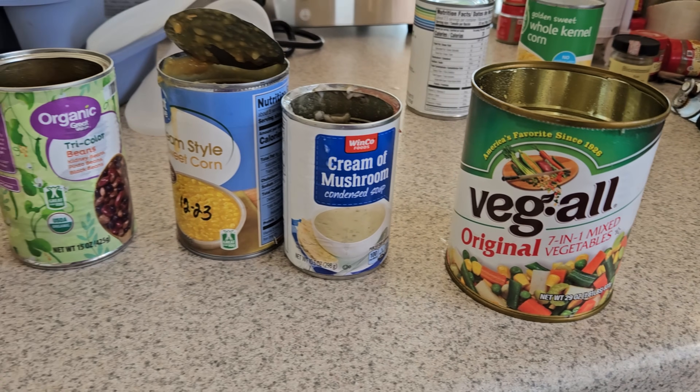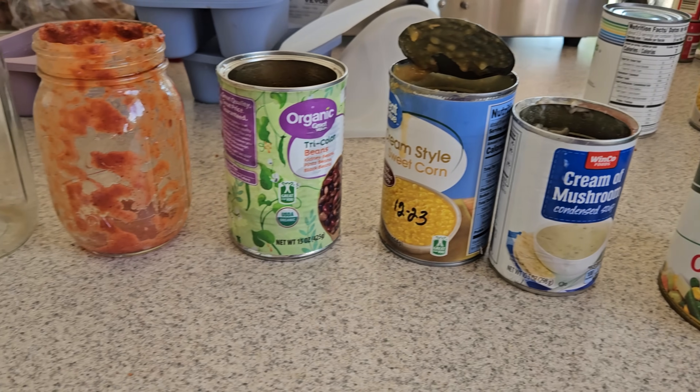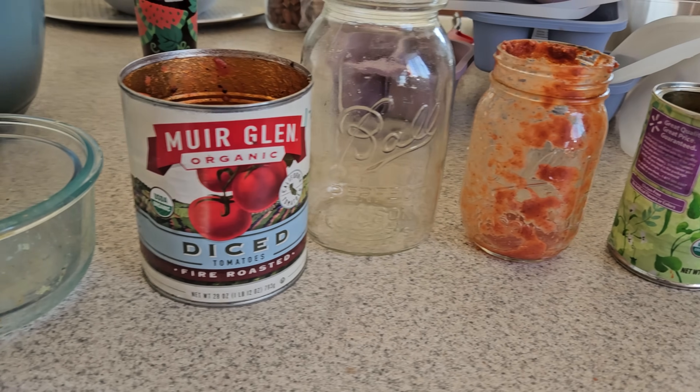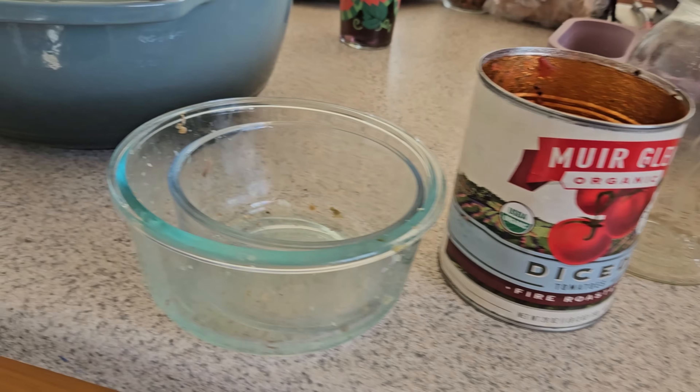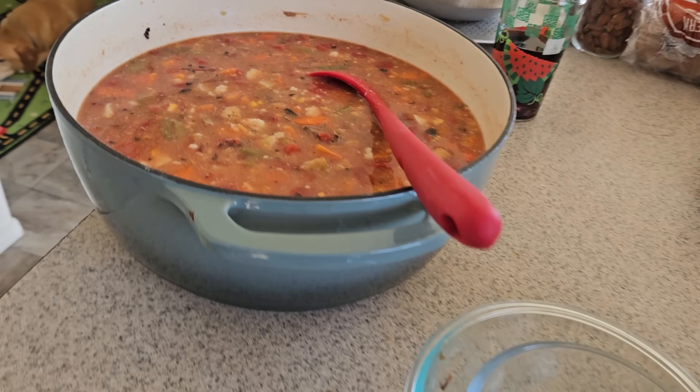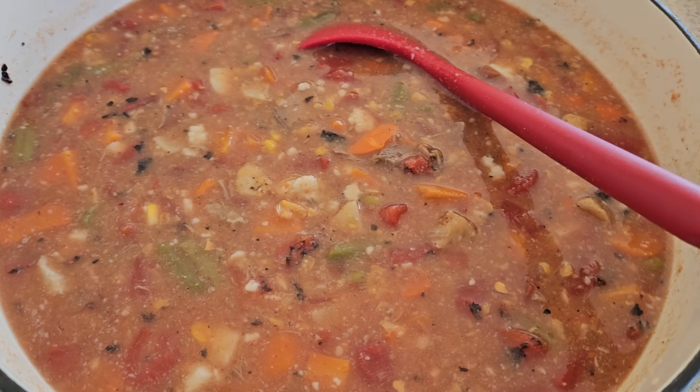Once it's brought up and looks good, I'll bring it back and we'll taste it and see what it needs. I just want to take a moment and show you all the cans I got out of my pantry by making this soup — it will probably feed us today, tomorrow, and probably some leftovers, plus I got two things of leftovers out of the fridge.